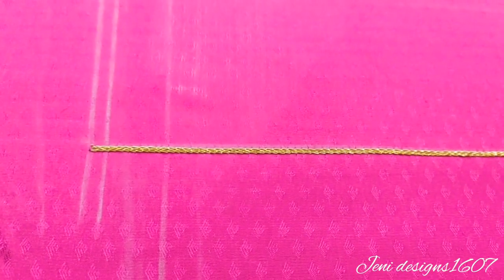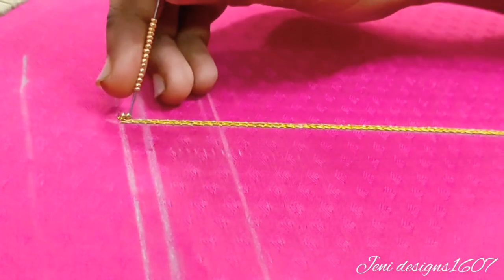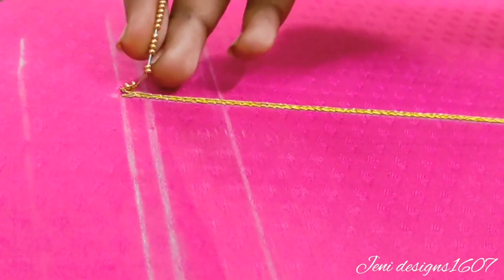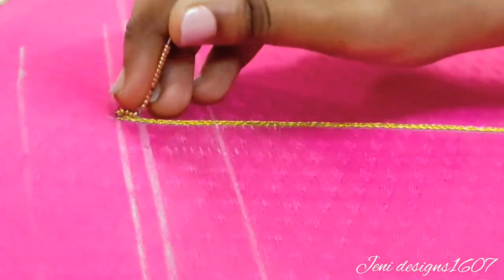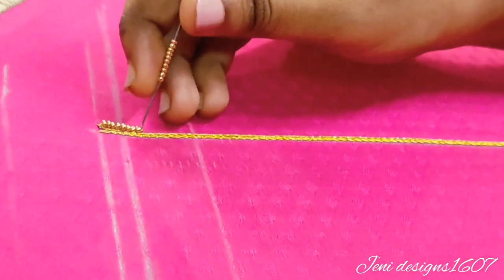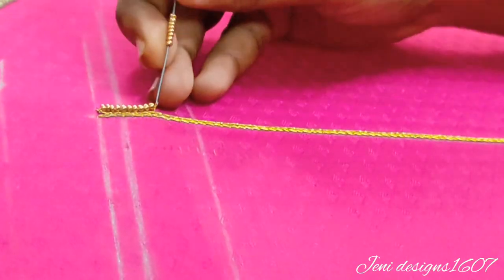Now let's see how this design is made. I used a double line chain stitch. I used a thread. First, I used two sugar beads. I used a black color and a green color.